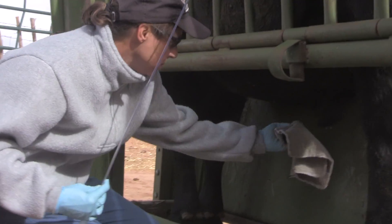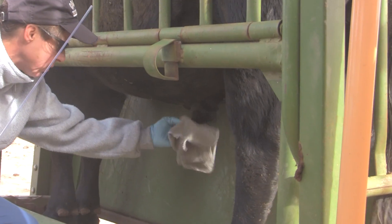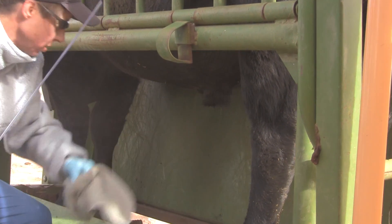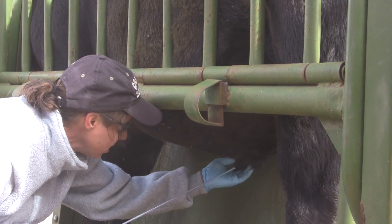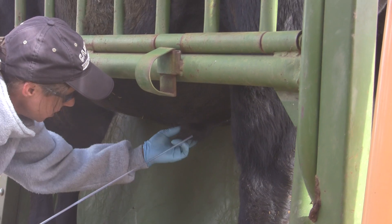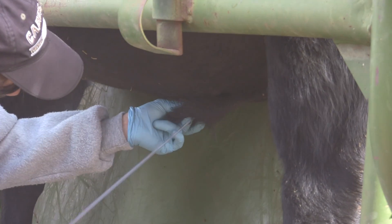This is the fourth time for this bull this year. The fourth time? Yes. Don't get me started on that. Poor bull — he hates these chutes.